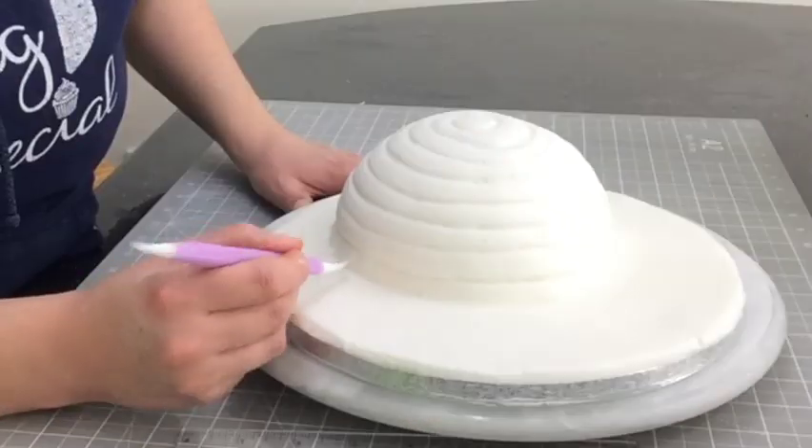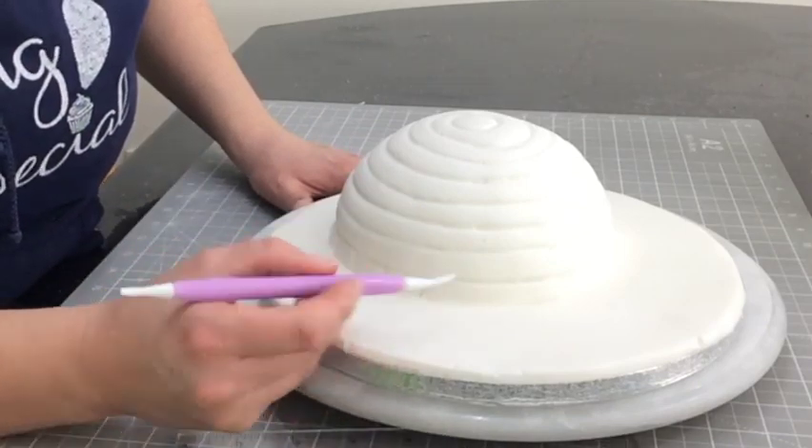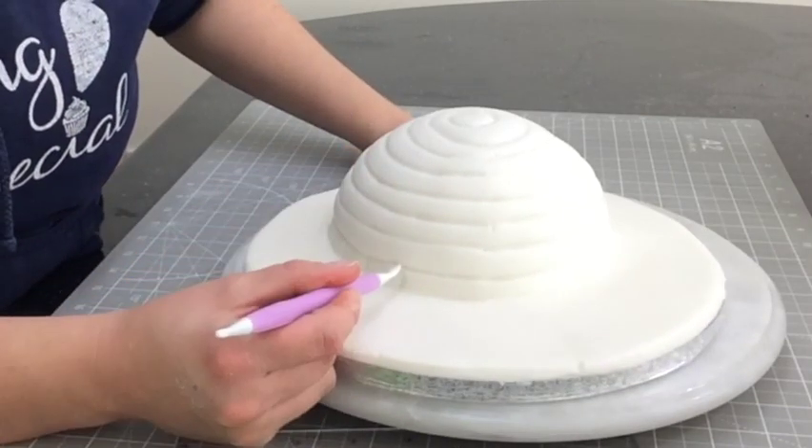Now I can score in the individual bricks, making sure that when I go up to the next layer, the bricks are offset from the previous layer.